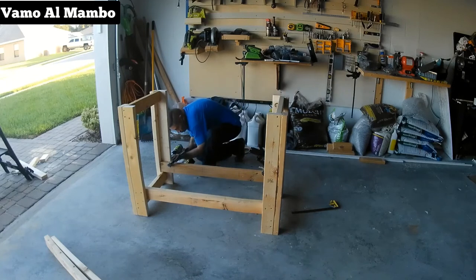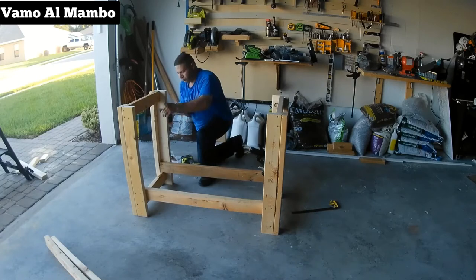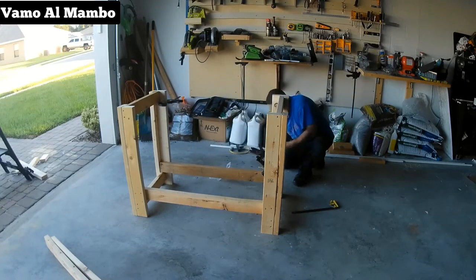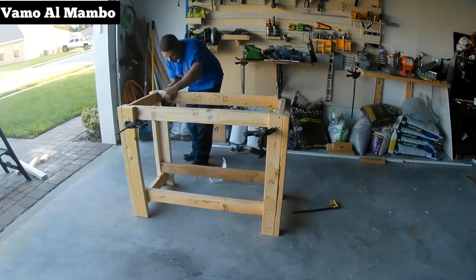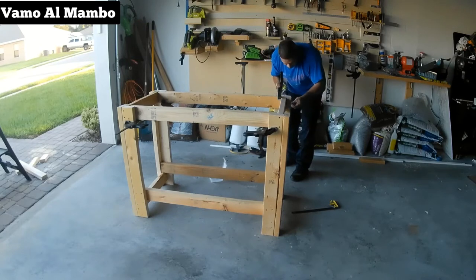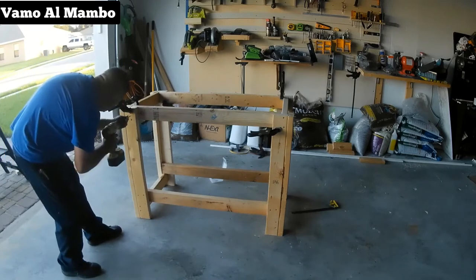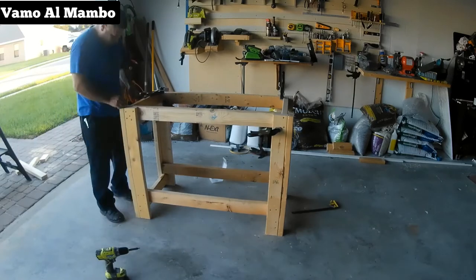Confieso que no tengo suficientes abrazaderas — me di cuenta durante este proyecto que necesito comprar de ocho a diez más. Finalmente la estructura del banco está tomando forma. Como pueden ver, las abrazaderas son esenciales, especialmente cuando se trabaja solo.